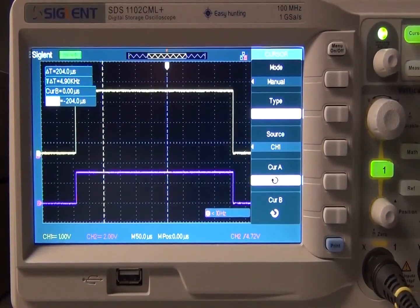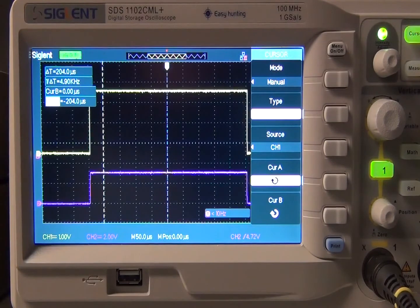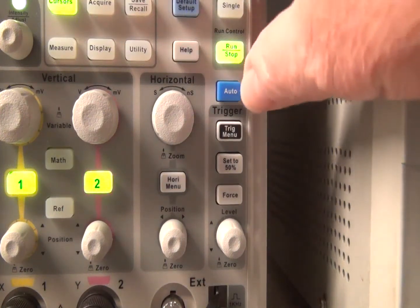Page 3 has a skin option that gives a different color scheme for the display. If you're not certain about your setup or you've just connected the scope to a signal, press the Auto button — an auto setup function that identifies the waveform type and automatically adjusts controls to produce a usable display of the input signal. Very useful.